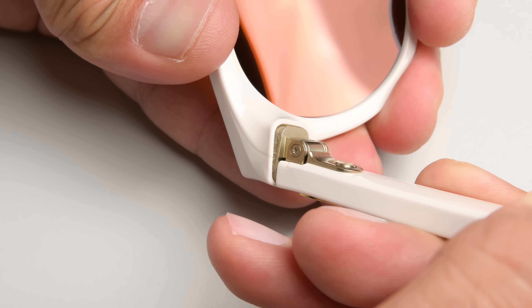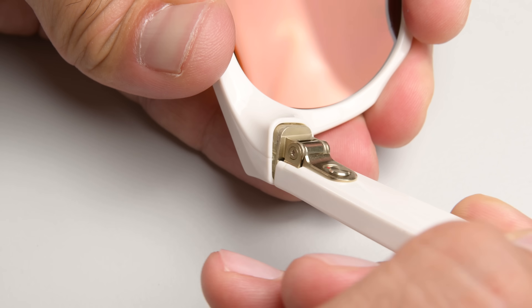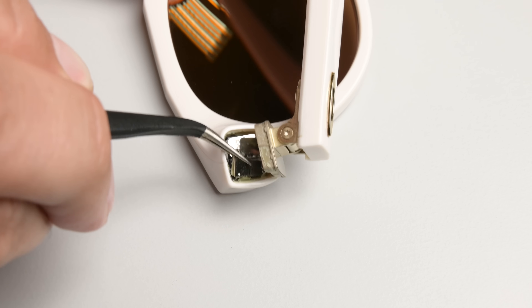After a few minutes of heating and reheating, I finally start to see results — but at this point I can see that I've warped the plastic enough that it's not quite going to fit back together the same as before. But we're still within serviceable territory. Just barely.